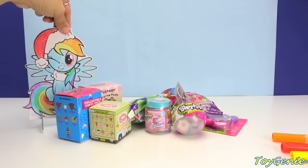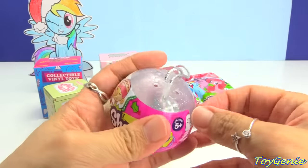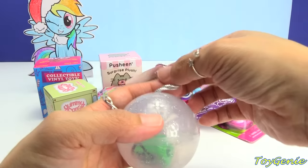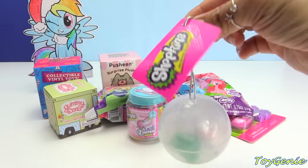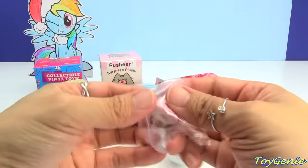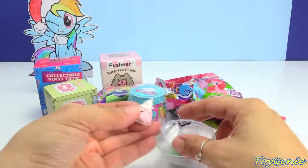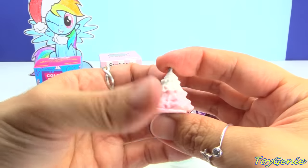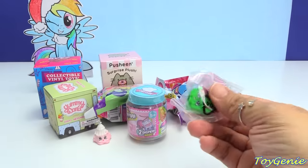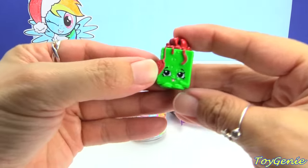So let's stand her in the back while we open up some surprises. Let's start with this Shopkins ornament. It's glittery and clear. And inside you get two Shopkins. This is actually an ornament — there's a little hanger here so you can hang it on your Christmas tree. And inside we have a Christmas tree with a silver star on top, and then a green and red Christmas present. Perfect for Rainbow Dash.